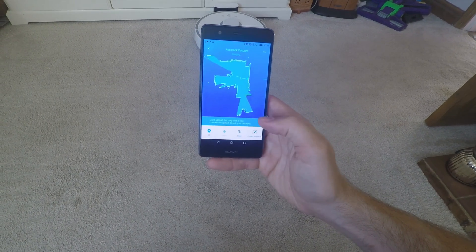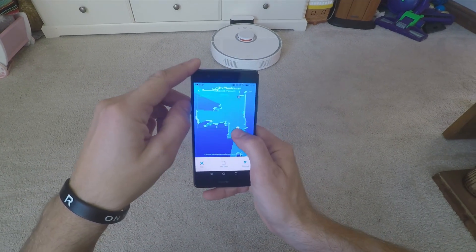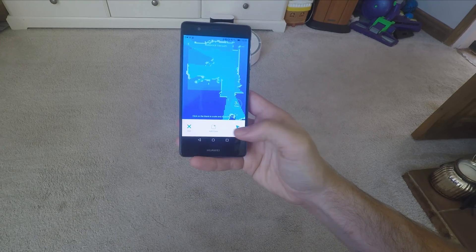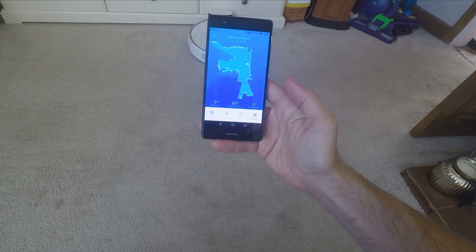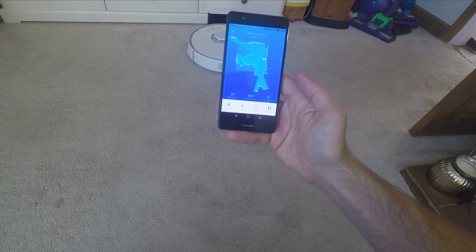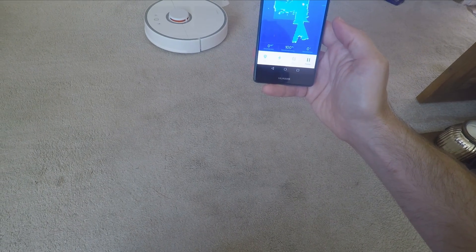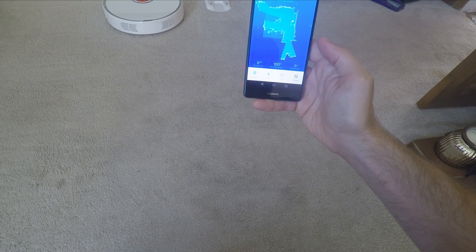If you set the zone clean, you can drag it over the area on the map and set it to clean up to three times — so you can set it to clean the entire floor up to three times nice and easily. With the robot vacuum going out on a daily basis, once a day is usually enough, and I found I was emptying the bin on a daily or every-other-day basis, which means it does a really effective job.